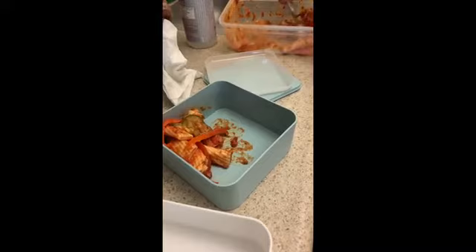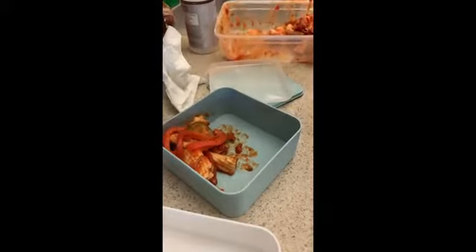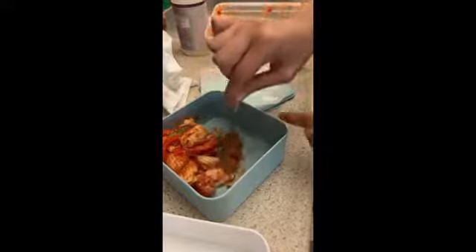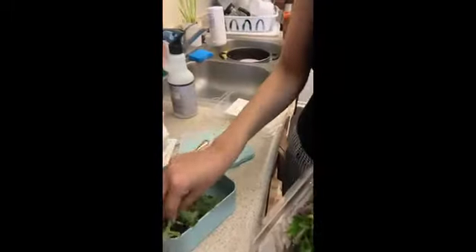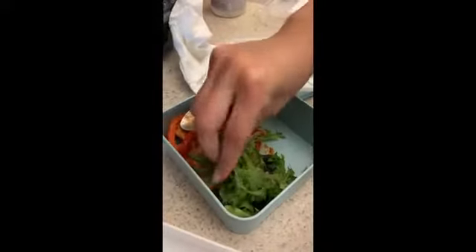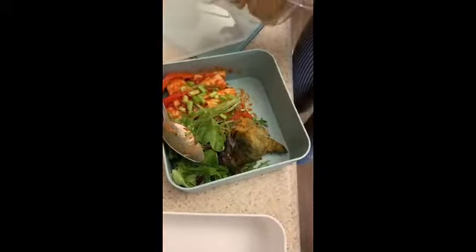We're adding more veggies and a little bit more pasta — why not. My aunt loves this, I love this, my friend loves this, we all love this. We're just gonna put it next to the pasta to make it look very nice and aesthetic.